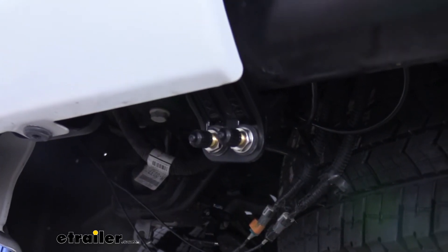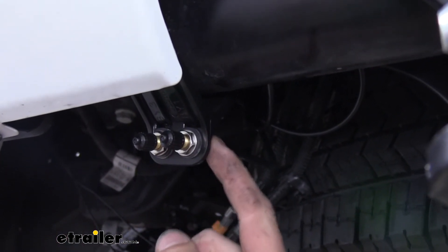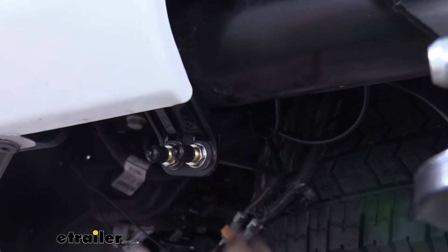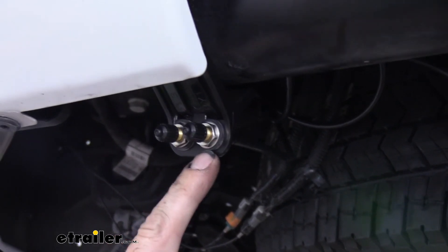Now regardless of what you're mounting it to, if you were going to drill a hole, I'd recommend a 5/16 drill bit to poke it through. But the hardware that you'll attach it with — you're going to start with a nut fully screwed in and then a star washer. You'll poke it through your mounting choice. And then on the other side of wherever you've mounted it, you're going to place the rubber gasket, flat washer, and then a nut.